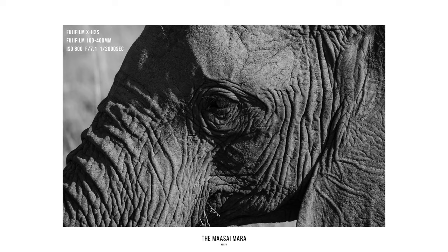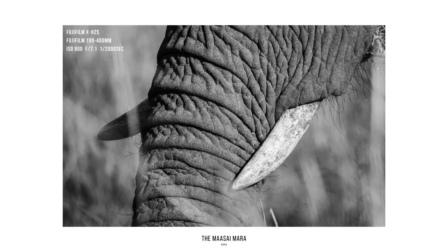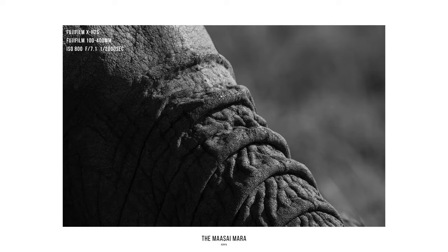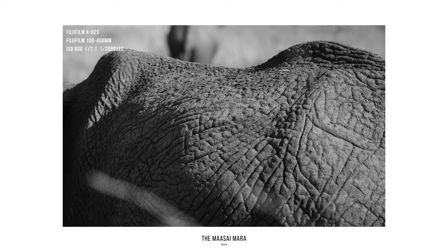A key area where it performed fantastically — which I'll touch on more in the aperture section — was in low light. Having the capability of a wider aperture is so important in some situations. Overall, I was blown away by the standard of quality from the 100 to 400mm. So much so, I've actually printed out some of my shots and blown them up at a big scale — you still get that refinement. There's nothing more rewarding than going thousands of miles away to see the pinnacle of a photographer's dream like an African safari, and then blowing up those images to such good quality. Superb image quality.